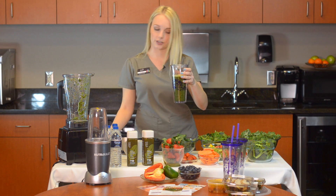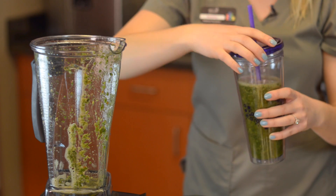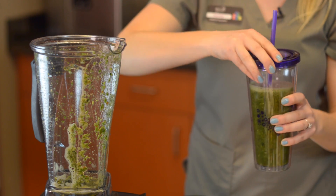You're not going to be making two of these. I've got a straw here, and just remember — with the green smoothies, you're going to feel healthier, you're going to feel less hungry, and you're going to have more energy. I'm Jessamy, one of the medical assistants at Allure. Happy blending!